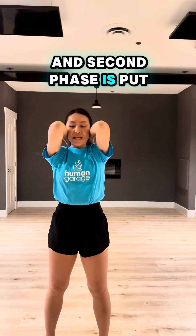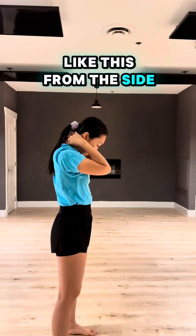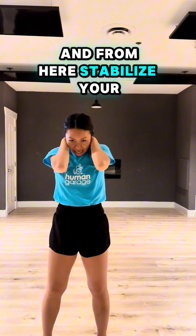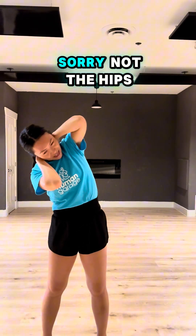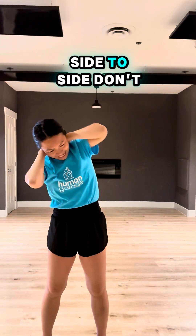The second phase is put your chin to the chest like this, front side. And from here, stabilize your hips and move your upper body side to side. Don't take your hips with you.